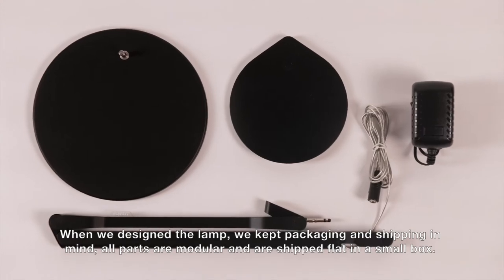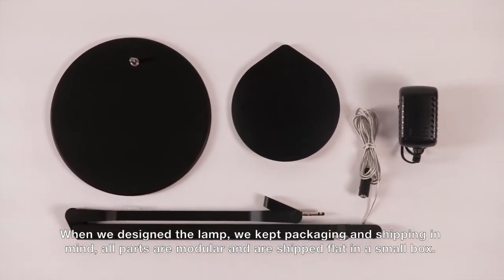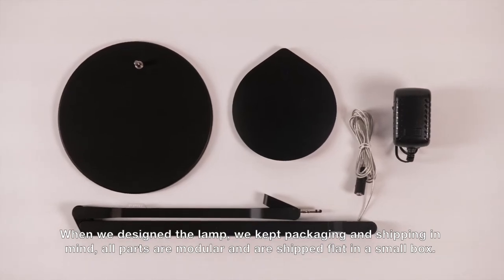When we designed the lamp, we kept packaging and shipping in mind. All parts are modular and are shipped flat in a small box.